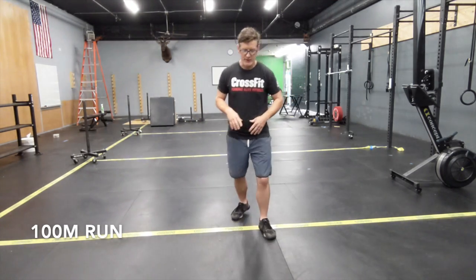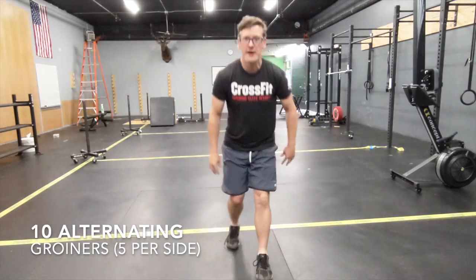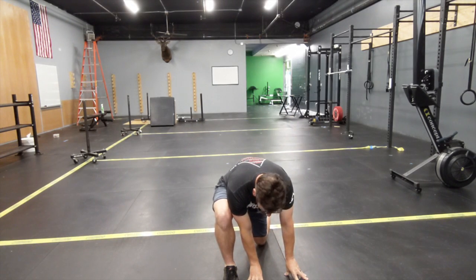On that warm up: 100-meter row or run, whatever your preference is, and then alternating groiners. You're going to get down, stretch into it, come back up, stretch into it again — five on each side.